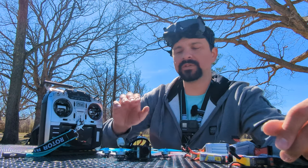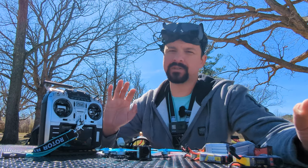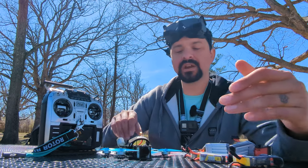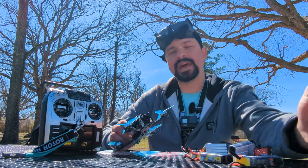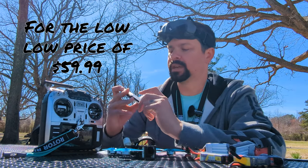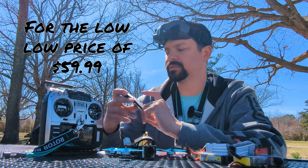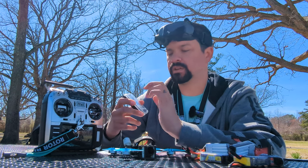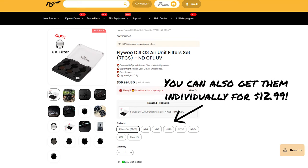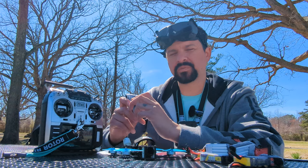ND filters are really nice because, of course, if you're using the O3, you want to try to get some of that motion blur, which looks more cinematic and better image quality rather than not using anything at all. Another benefit is it can actually act as protection for your camera lens. You get quite a few in this pack — seven total: ND4, 8, 16, 32, 64, a UV filter which is good for any type of situation, and a polarizing filter as well. If you're getting a lot of glare, the polarizing filter would be pretty good to use for that.